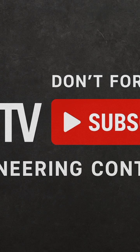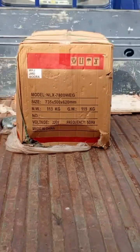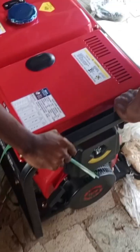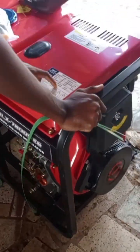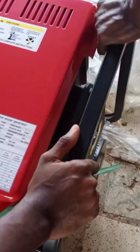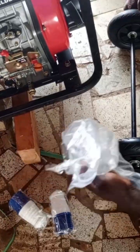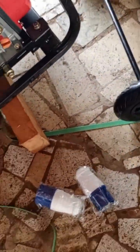Hello fellow engineers and welders, today we are unboxing this welding generator which is 12 horsepower. The current range is 80 to 180 amps, the rated power is 4.6 kilowatts, and the maximum power is 5.0 kilowatts.